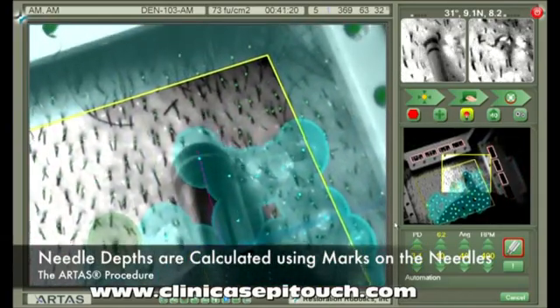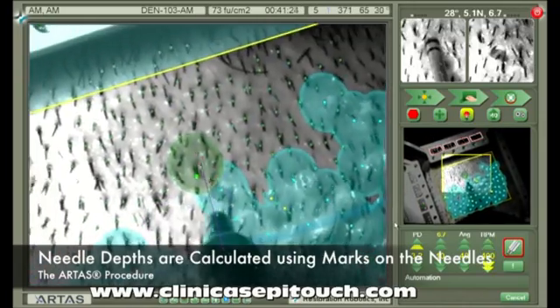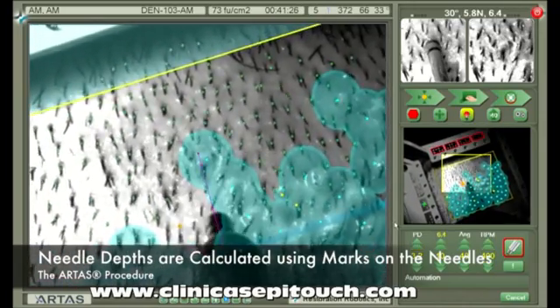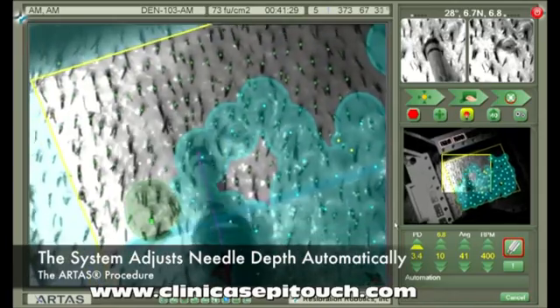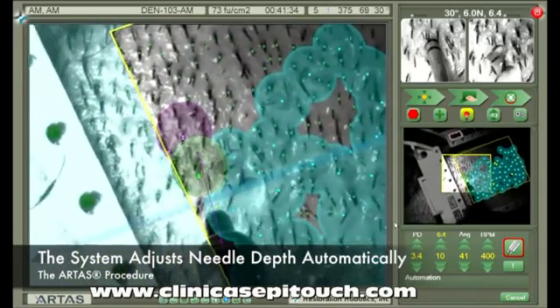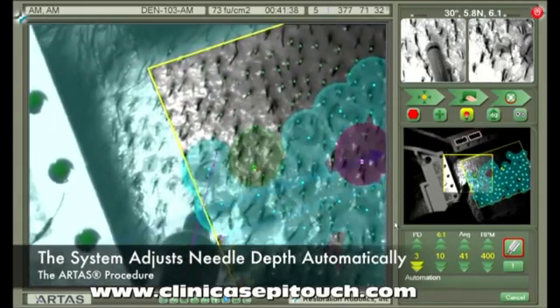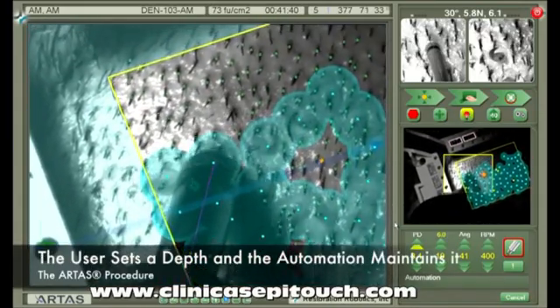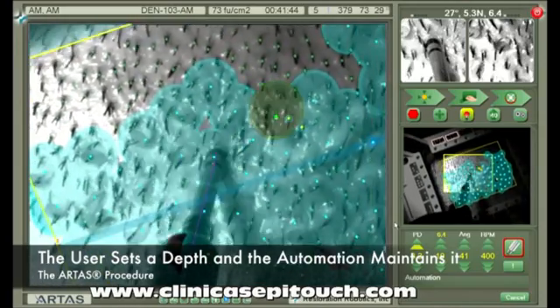First, let's look at PD. PD stands for puncture depth, which is the depth of the sharp inner needle — the first needle to enter the scalp. There are marks on the outside of this needle, as you can see in the upper right-hand corner of the screen in the still image. The system tracks these marks and automatically maintains the desired depth set by the user. The user simply sets a depth, and the automation maintains it.